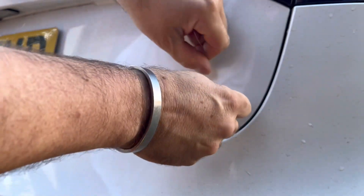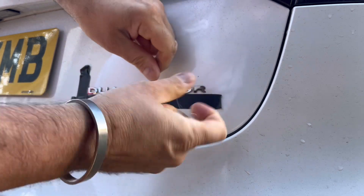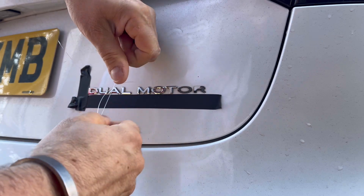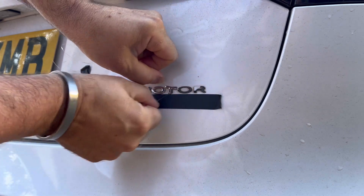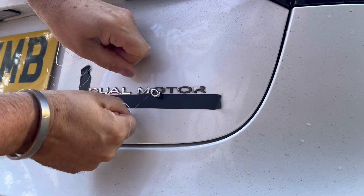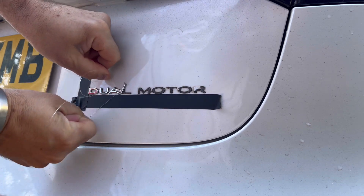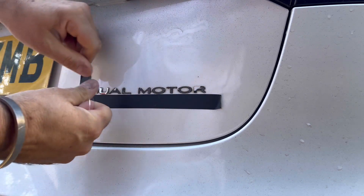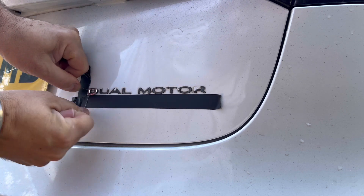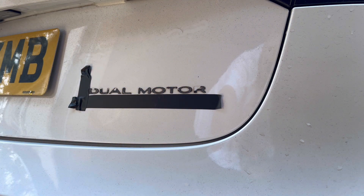Get the twine or wire, whatever you want to call it, put it behind there and just pull it and they come off dead easy. There we go, they're off. You're just left with the glue now.